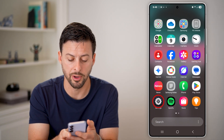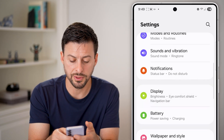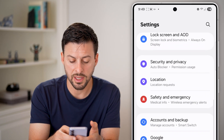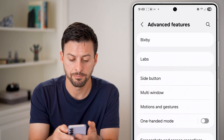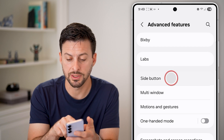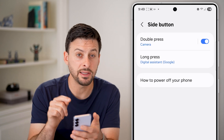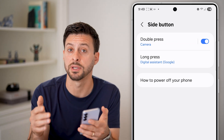So swipe up and tap on Settings. From here, scroll down and look for the Advanced Features option and tap on that. Now you can see the third option down is Side Button — just tap on that. If you don't see that option for Side Button within the settings, you can always just search for Side Button.